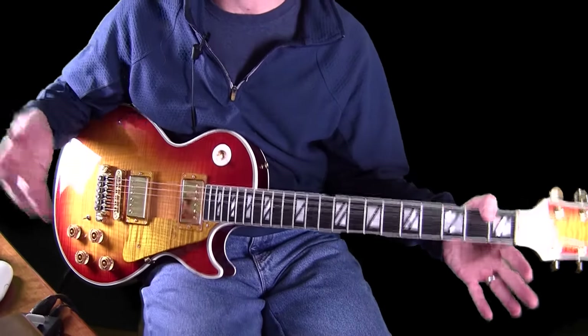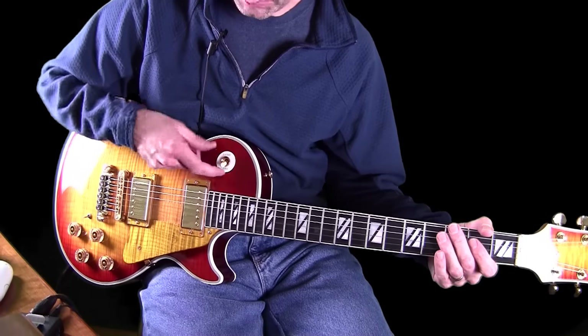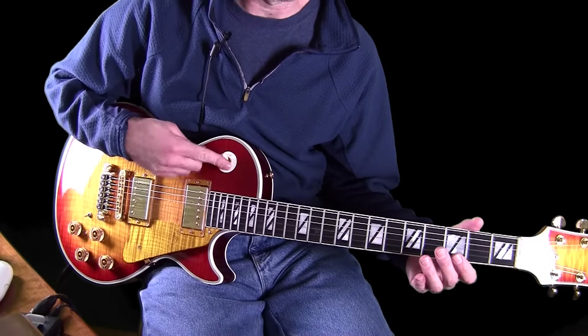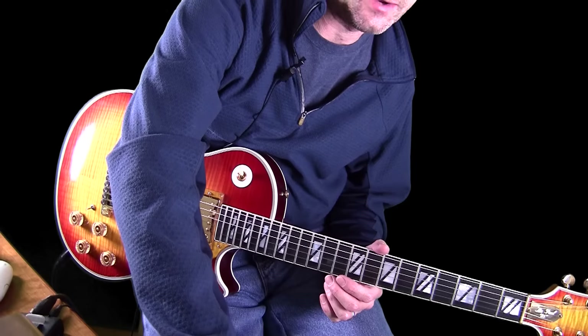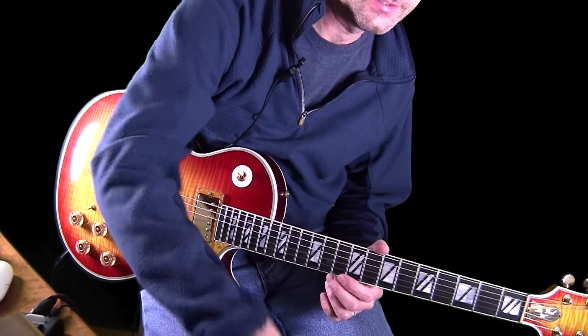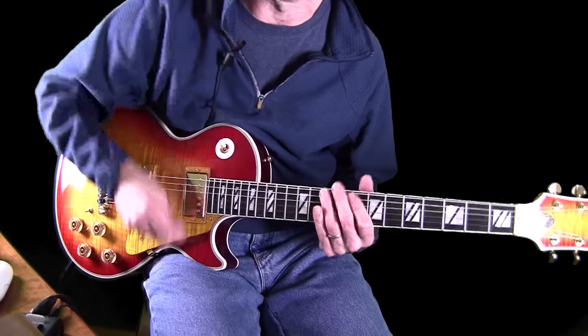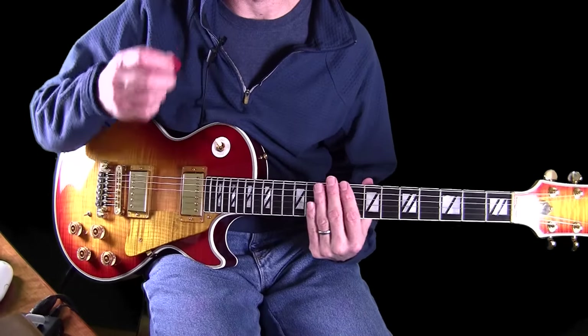So that's the base core tone of the Les Paul into the Axe model. Now let's go back to the neck pickup, and now I'm going to turn on the first effect, which is the shimmer. There's also a little bit of delay in here — you can hear it.